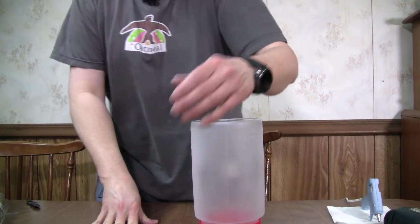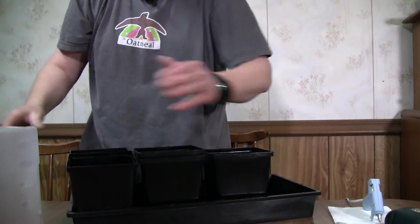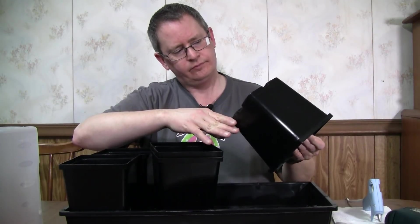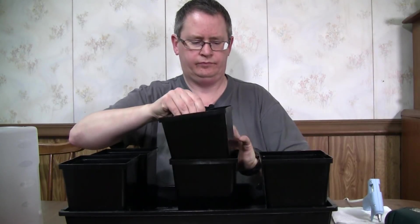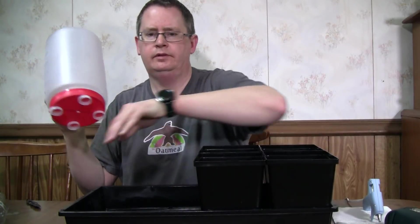These are already on here really good, really well. So this will just sit in the tray. I've got these little square containers — I don't know exactly how big they are but they fit in here just right. So I could do five of these and one of these, or four of these.